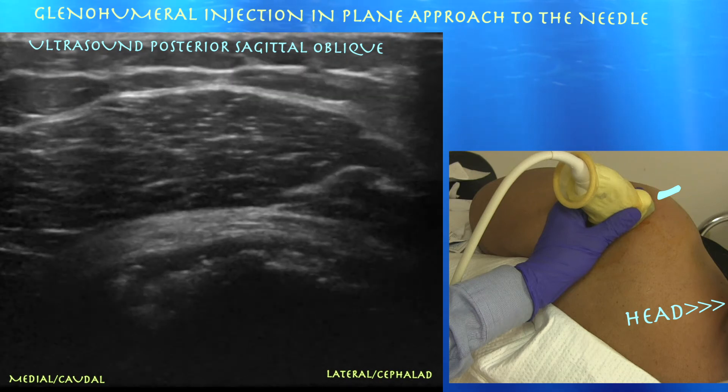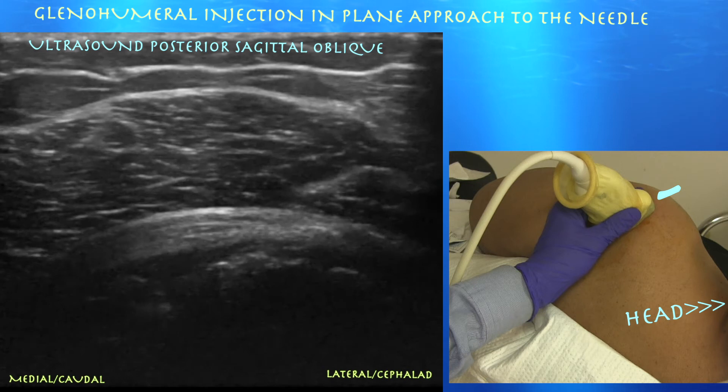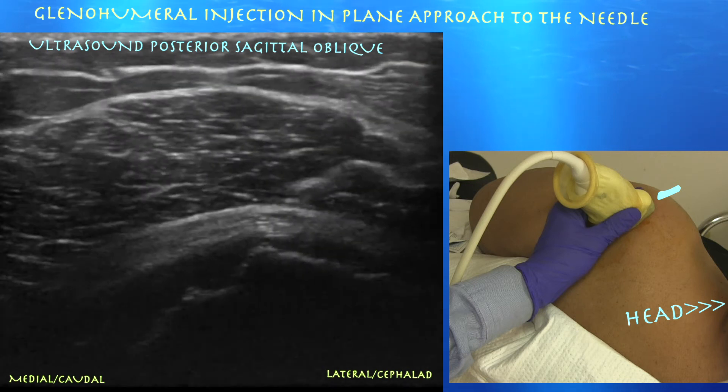Essentially what we're trying to do is get the needle underneath that infraspinatus tendon, more medial to where it attaches on the greater tuberosity. And here again we can see the needle on the right side of the screen going underneath that infraspinatus tendon.